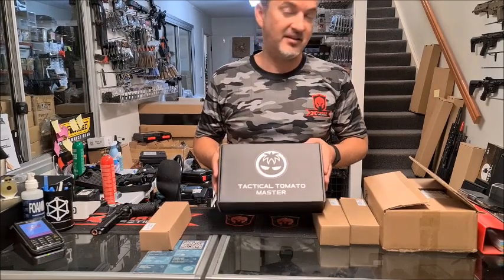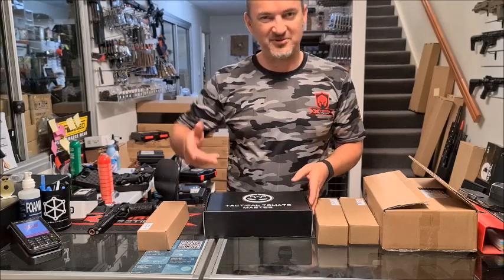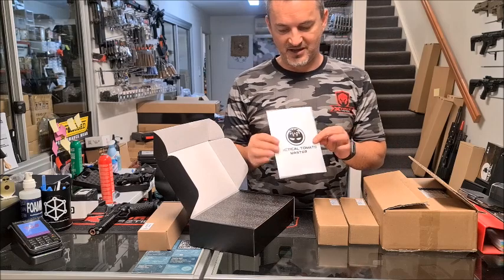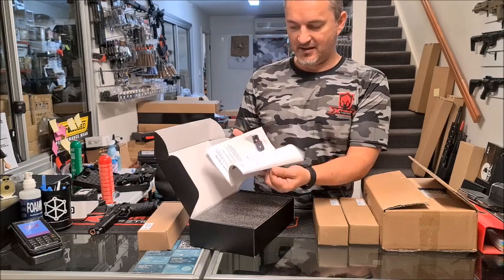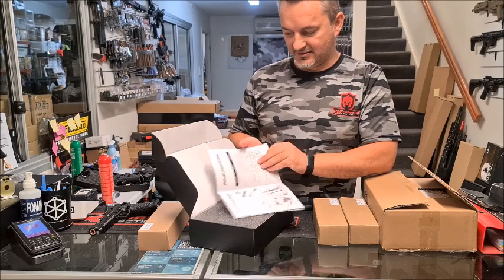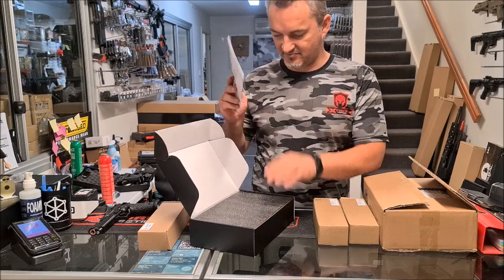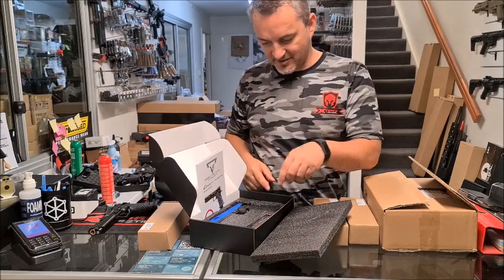Alright, Tactical Tomato Combat Master. The first thing I noticed was this user manual — probably one of the better, if not best, user manuals on a pistol out there. Loads of pictures, content, every part listed, do's and don'ts, troubleshooting — and everything is well written in English. Very nice. Well done, Tactical Tomato team.